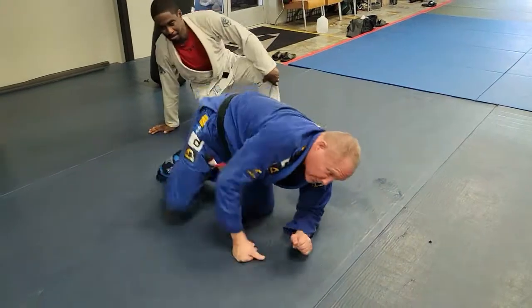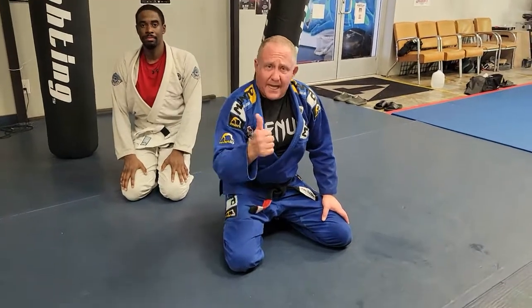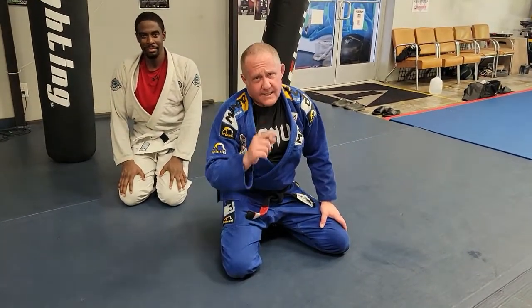For more videos like this, we specialize in law enforcement training. Log on to blueshieldtactical.com. Thanks, have a great day. Stay safe out there.